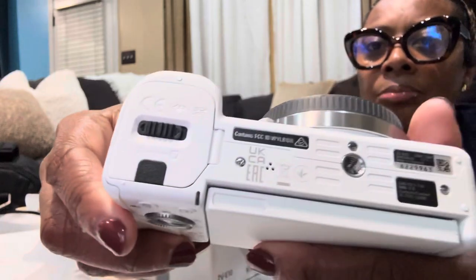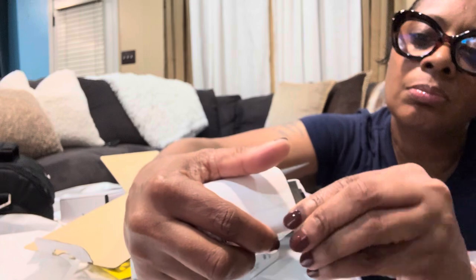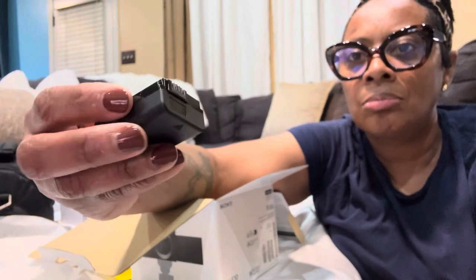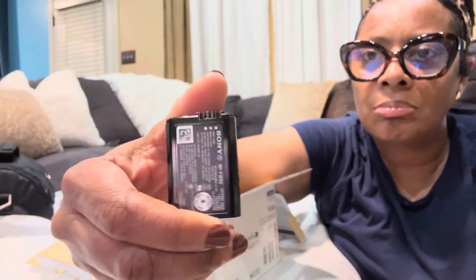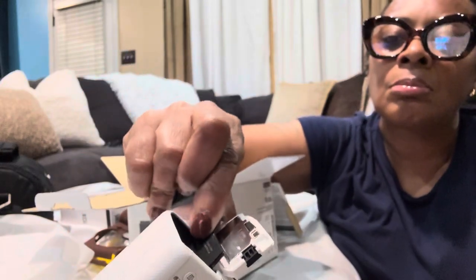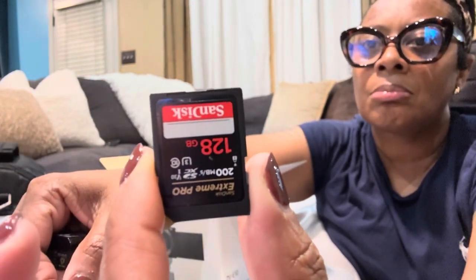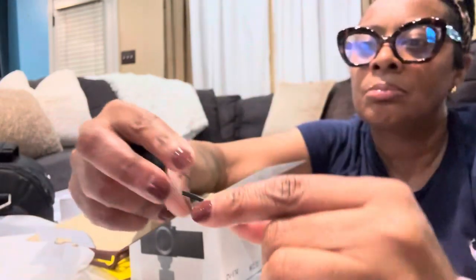You can actually charge the battery while it's in the camera — you just leave the battery in and plug it into the charger. The battery and the SD card go in on the same side. It did not come with an SD card the way I ordered it, so I went and got one from Best Buy. Just be mindful — you could buy the camera with everything included if you pay attention.